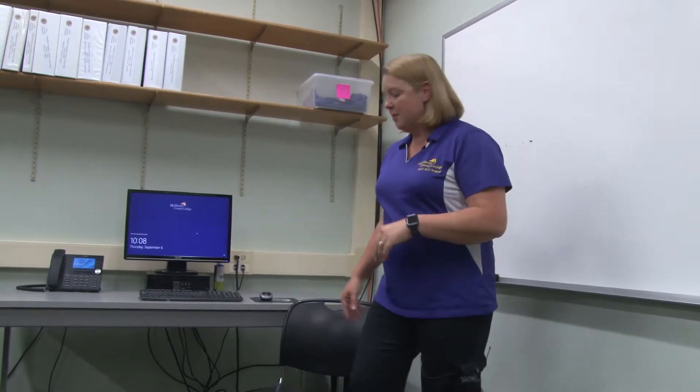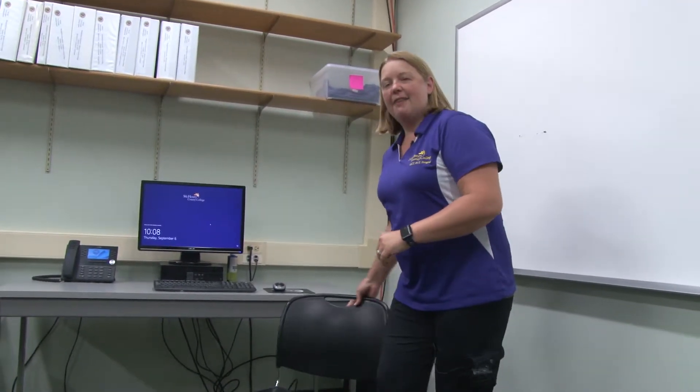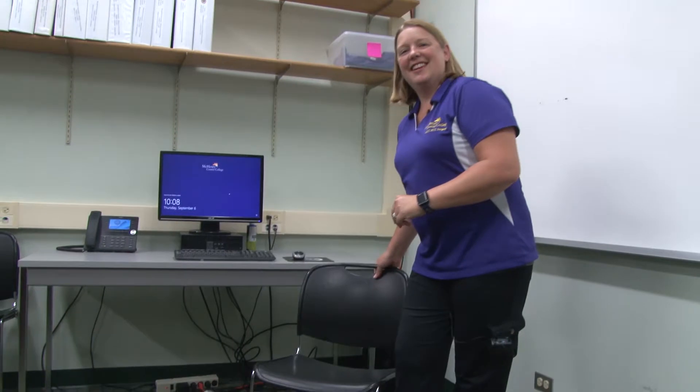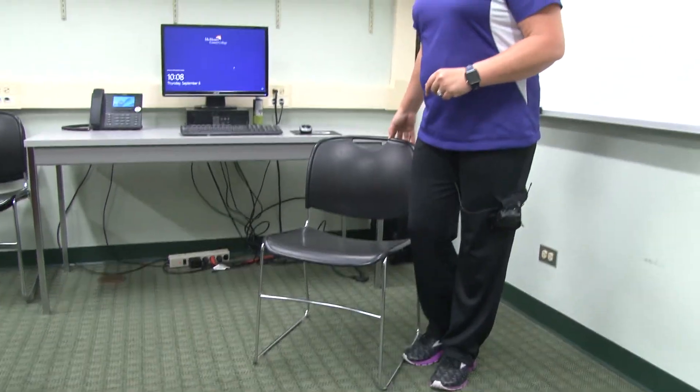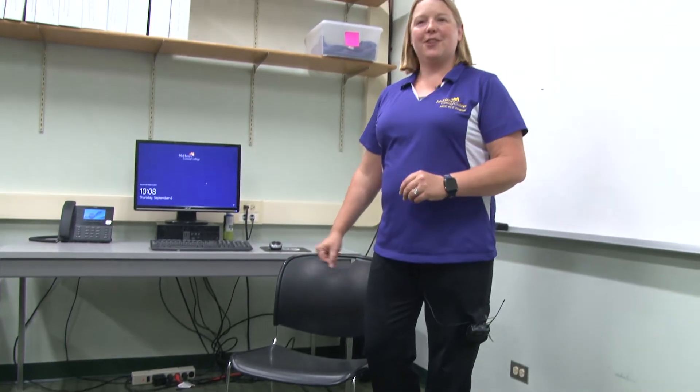One of the main things that we want to make sure we're doing is safety first. Have a chair that does not have wheels as we go through some of this stuff, because you don't want the chair to slide away from you. If the chair slides away from you, you're going to fall down, and that's not going to be a good thing.